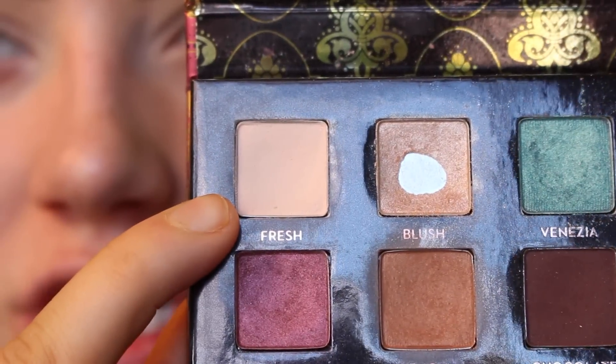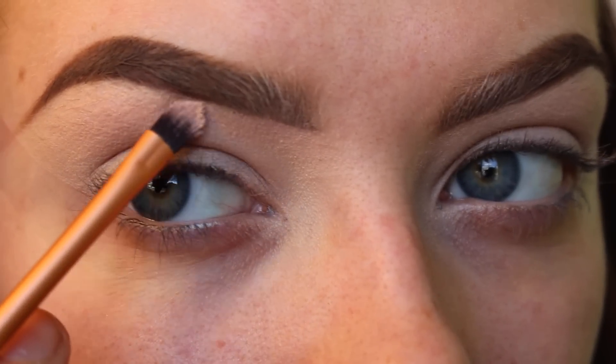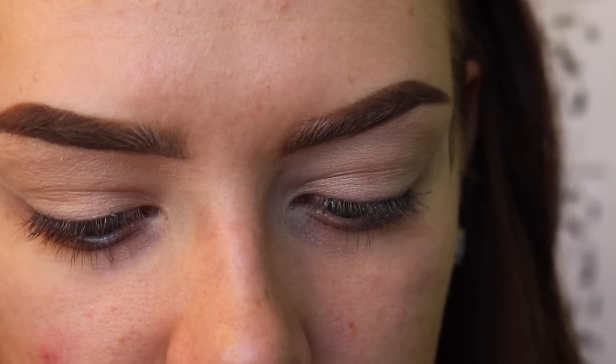Using the Anastasia Beverly Hills contour face palette, I'm going to go in with the color Fresh just to highlight the brow bone and apply that right under my eyebrow. When you are doing any smokey eye or really any eye look, you're going to be using a transition color. A transition color is going to be a light brown, a light gray — any neutral-toned color that you're going to buff into your crease. The transition color I'm going to use is Bangle from the Dress Your Face Palette. I'm going to use the Pro Blending Brush from Sephora, number 27.